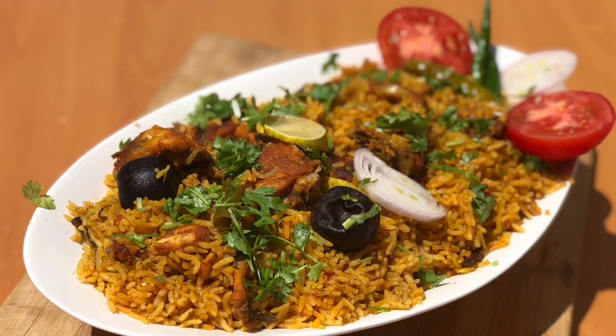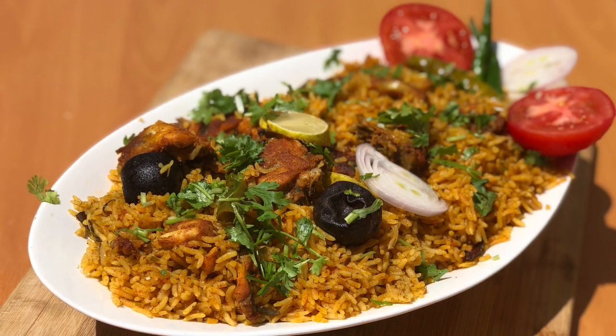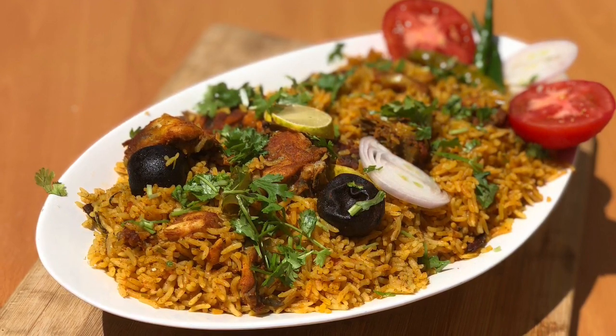Hello, Assalamualaikum, welcome to the next video. In this video, there is a requested video. There is a little bit of a request to do a recipe.